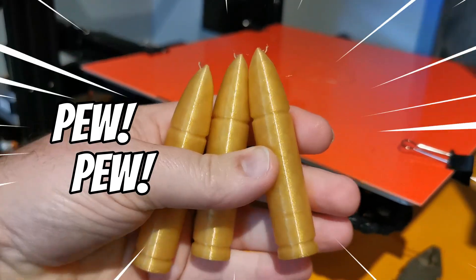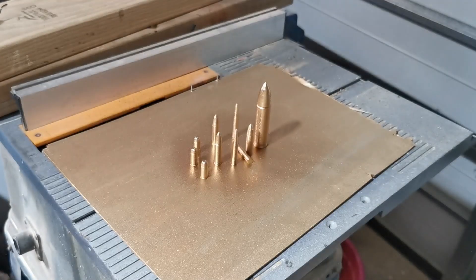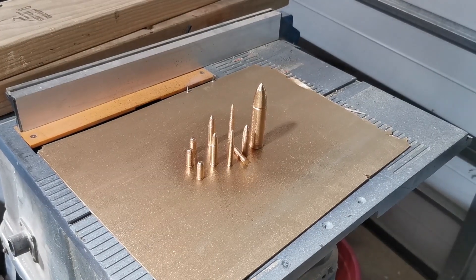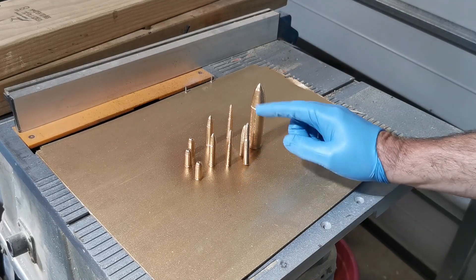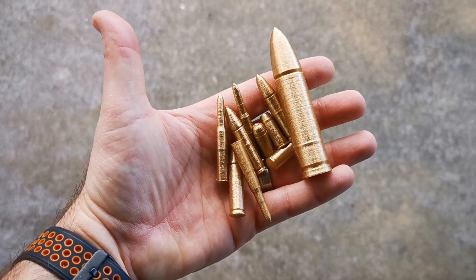We get our end results like these bullets here. I didn't manage to capture it on film, but prior to this I gave these a light sand, and now I'm applying a coat of thick gold spray paint which has a bit of gloss to it and hopefully should replicate real bullet shells. You can still see the layer lines a bit from the printer.